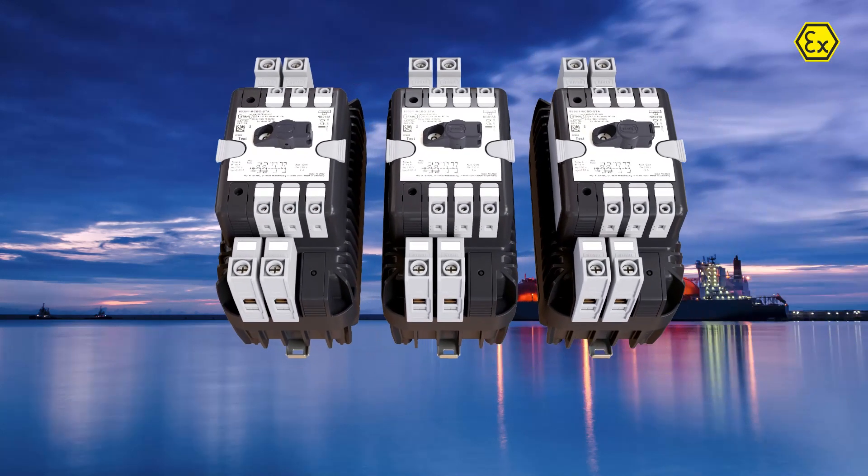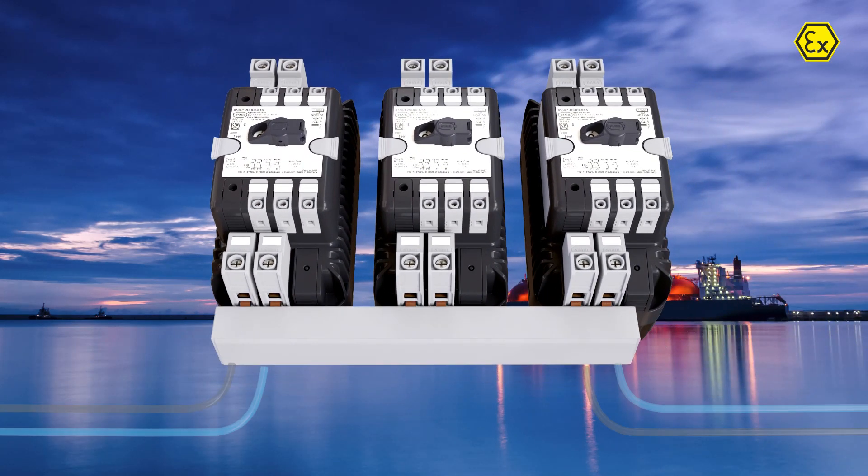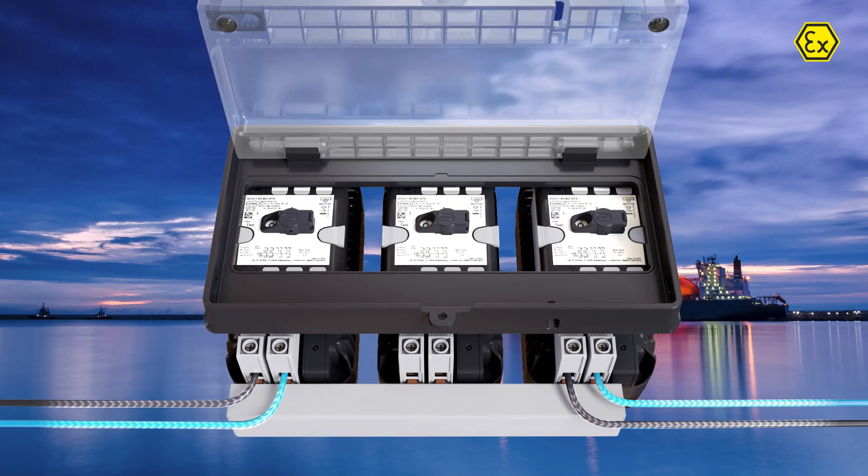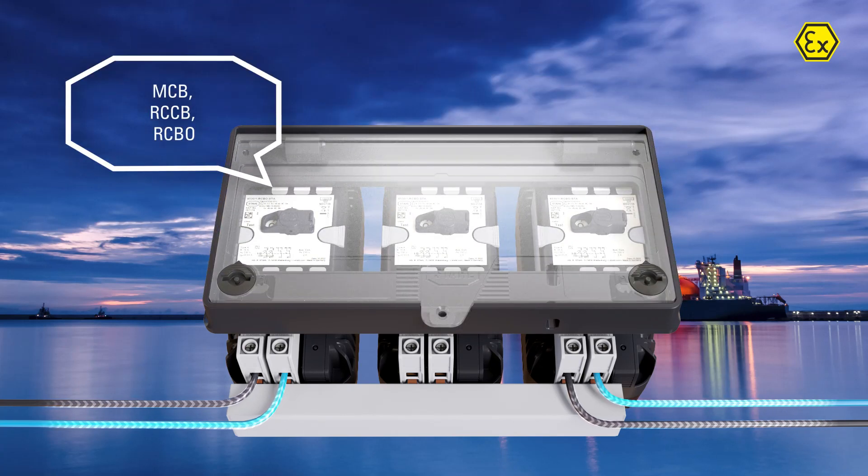Various supply bus bars are available for quick and clean wiring. For easy access, the circuit breakers can be positioned under an innovative operating flap. This flap is lockable as well.